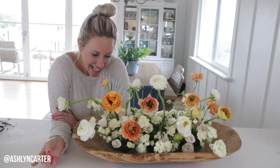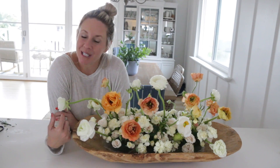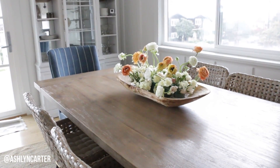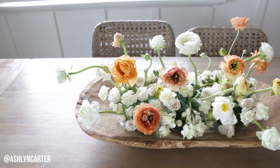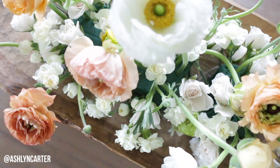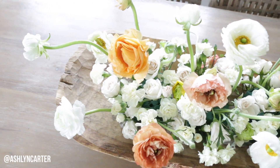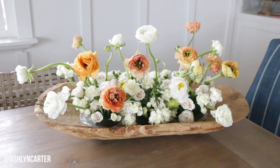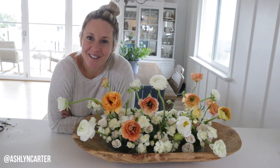I hope that was relaxing. No greenery, just strictly flowers, under $25, all from Trader Joe's. I'm actually going to go stick this on my dining room table and just enjoy all the beauty that nature brings us. I hope everybody stays in positive peace despite all that's going on, and we will see you guys next week with another video. Alright, bye!